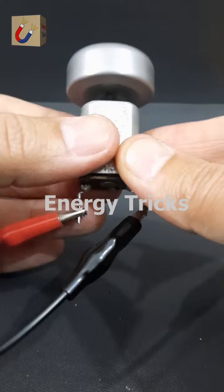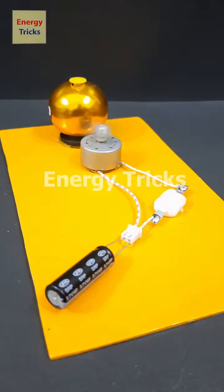This is a 2.7-volt 10-farad supercapacitor, and today I'm going to use it to power this DIY bell. First, let's test it without charging — nothing happens, because the supercapacitor isn't charged yet. So let's charge it using a 3.7-volt battery; just a few seconds should be enough. Now the supercapacitor is fully charged. I'll insert both of its pins into the female cable connector of the DIY bell and turn on the switch — and look at that, it's working perfectly! Interestingly, the supercapacitor was charged with just a few seconds of power, yet it's able to run the bell. Can you explain why this works?